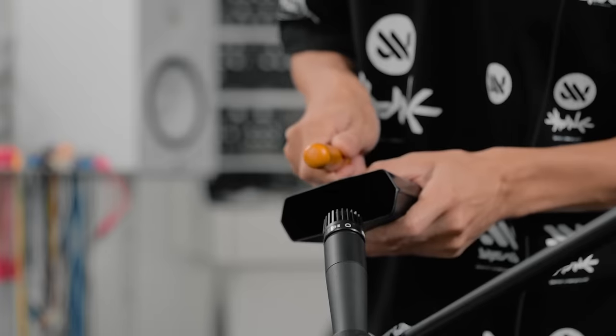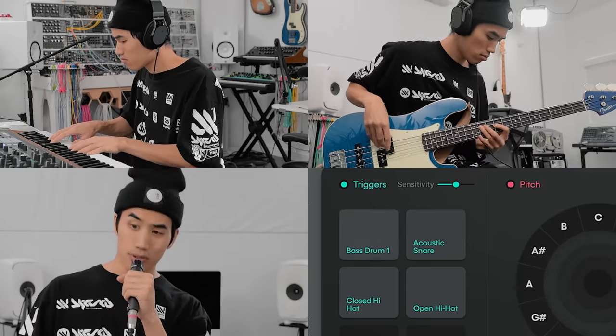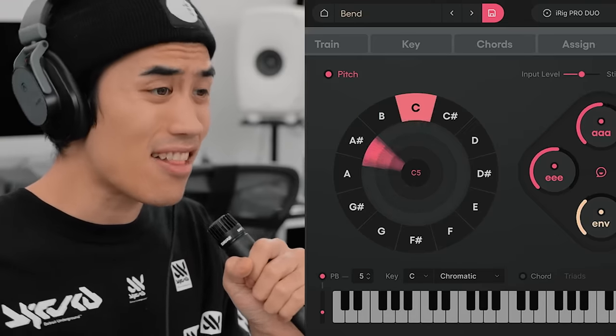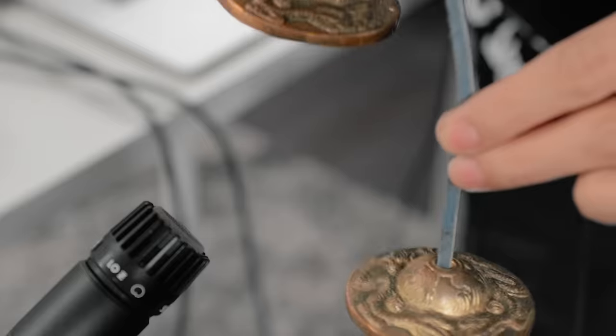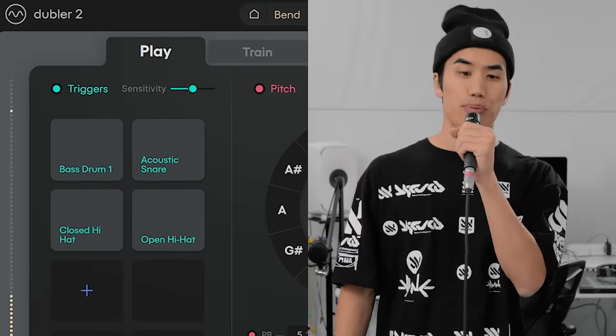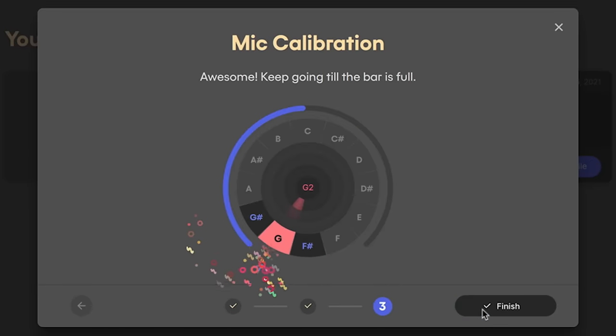They've made a huge amount of improvements for Doubler II. The one big thing that so many people were asking about on the first version, they actually listened to and implemented: you no longer need their proprietary microphone. It's just a standalone application that you can calibrate to use with any mic you have, although a dynamic mic is recommended.